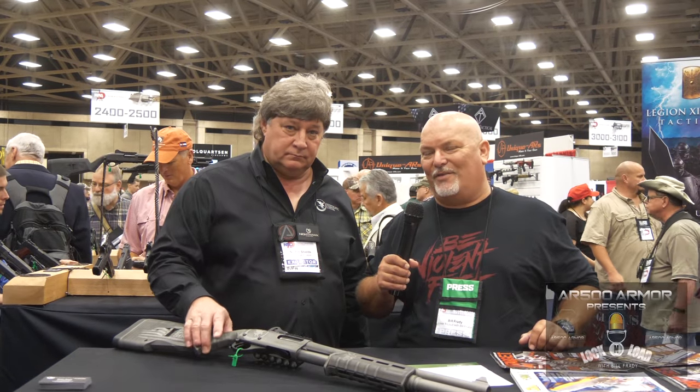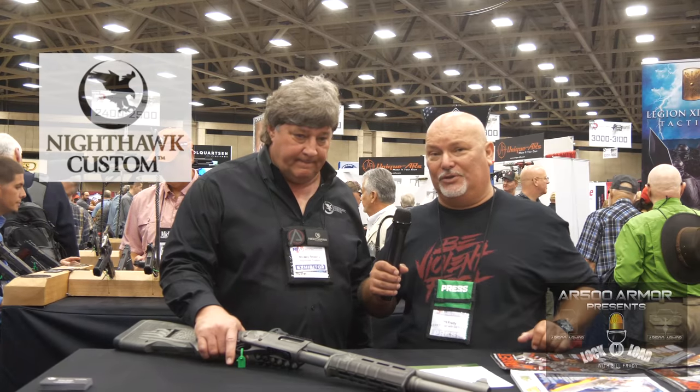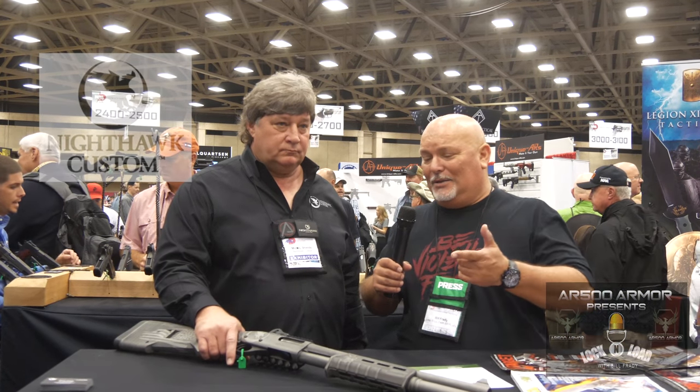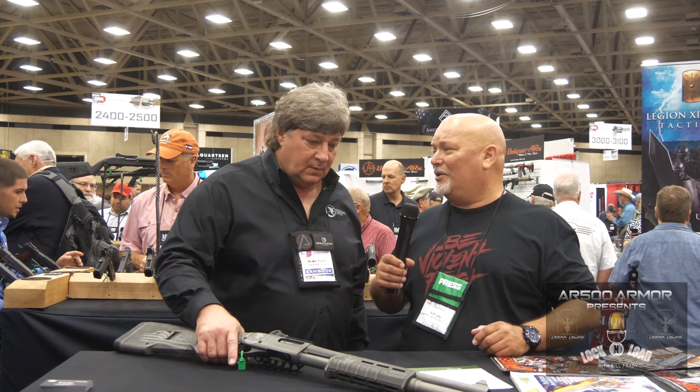Here we are at the 147th annual meeting for the NRA. I'm standing here with Mickey Shields, the Vice President of Sales from Nighthawk Custom. This looks, Mickey, like it might have started out life as a Remington something or other. You want to tell me a little bit about this?